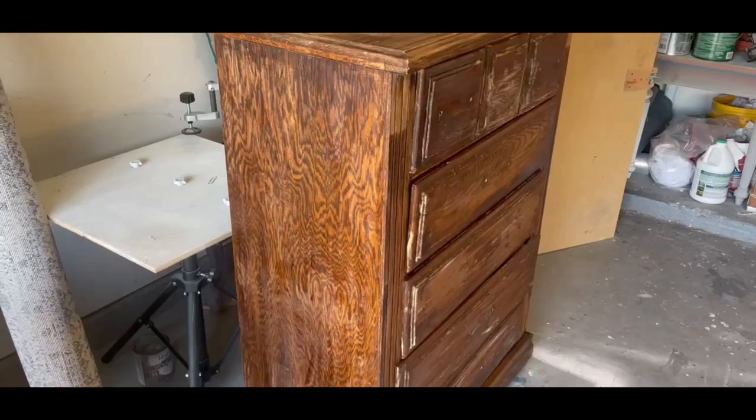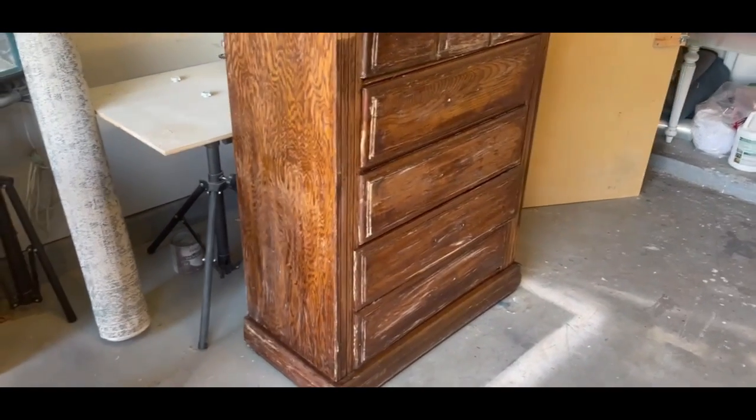Today I'm turning an ugly piece of furniture into a work of art and I made a pretty killer profit on it too. The ugly duckling challenge starts now.